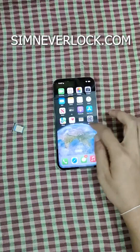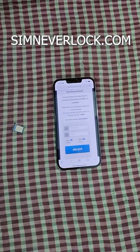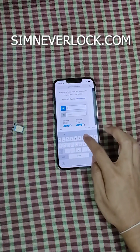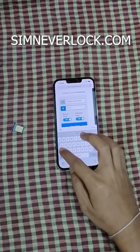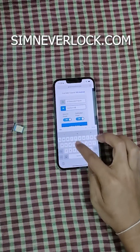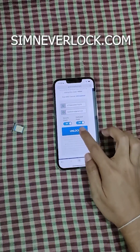Now go to simneverlock.com from any browser you want. Input your IMEI number and email address, then click on Unlock.